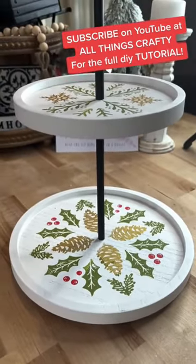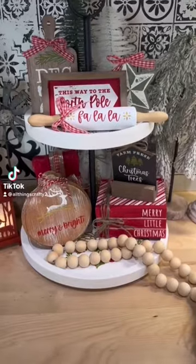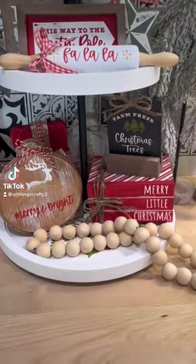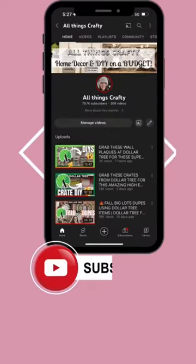I was able to do this DIY because it was super easy — it came in a kit and was really fast to put together. I hope you guys enjoy it, and I hope you subscribe to All Things Crafty. Don't forget to like and follow for more.